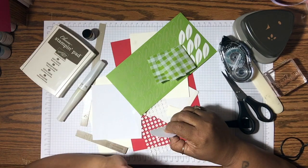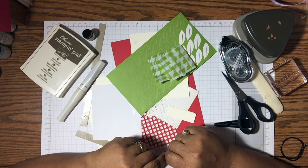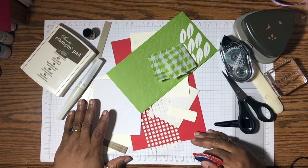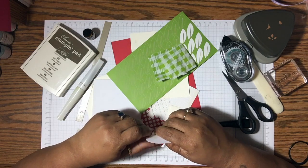Hello my crafting friends, this is Yolanda from CraftySentiments.com and I'm back with a video to show you an alternative project or card for the July 2018 Paper Pumpkin kit called Picnic Paradise.